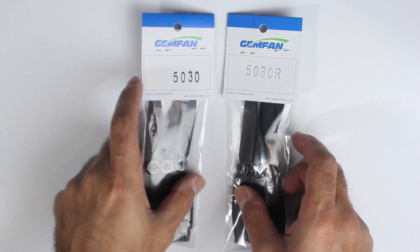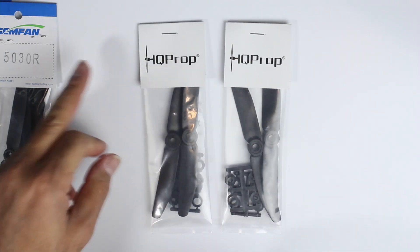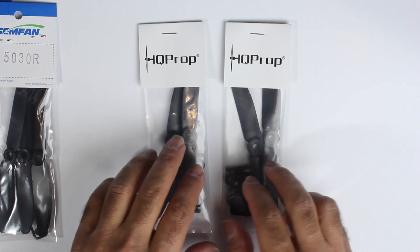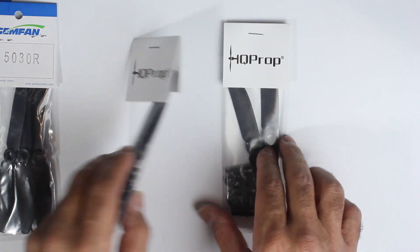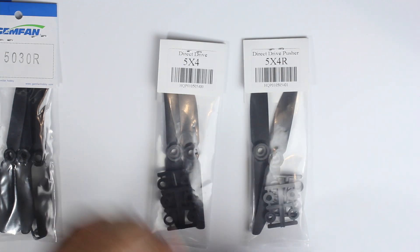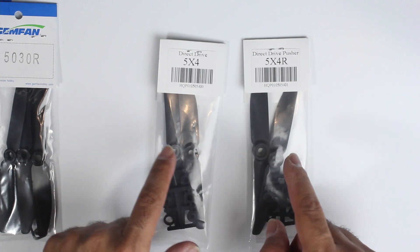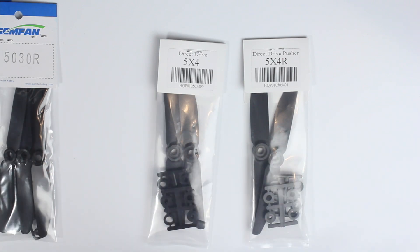The irony is I'm not breaking props anymore, so maybe I'm not pushing hard enough. Bolt RC was also kind enough to send me these HQ carbon-reinforced propellers. They're quite different from the standard ones, and they're 5x4, so obviously that means a bit more grunt. They're quite stiff — I haven't tried them yet but I'm interested to see the performance compared to the standard Gemfans.